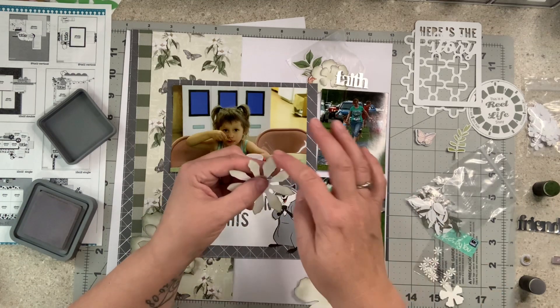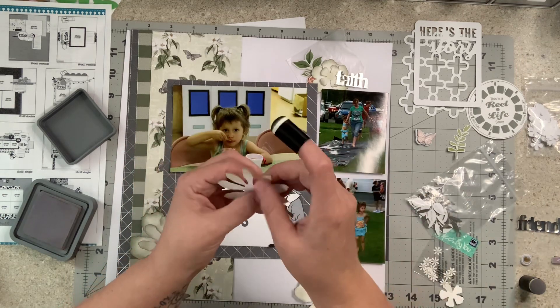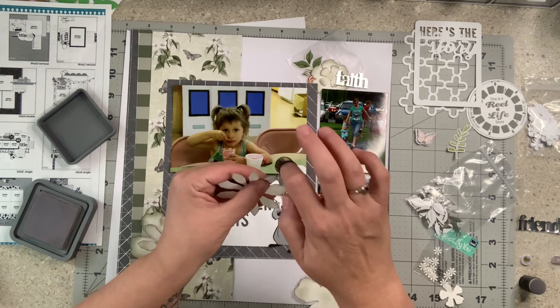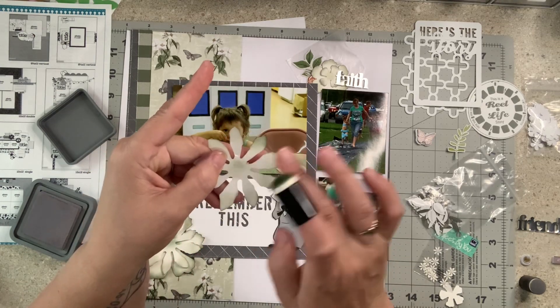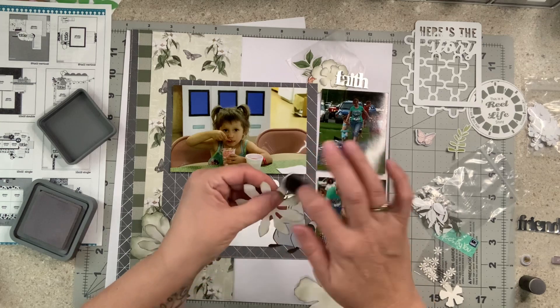I'm wanting this to be a little bit darker, so I got a new dauber and I'm taking the dark green and doing it in the middle. See how much color and dimension that gives it? So then it's almost like an ombre — it goes from dark into a little bit lighter. I might come back with the lighter again; we'll see how this ends up.